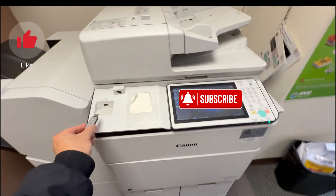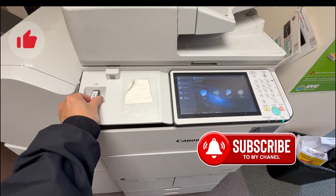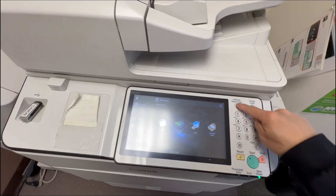In this video, I'm going to show you how to backup to your USB drive and restore data from your USB drive. This works with all Canon devices.